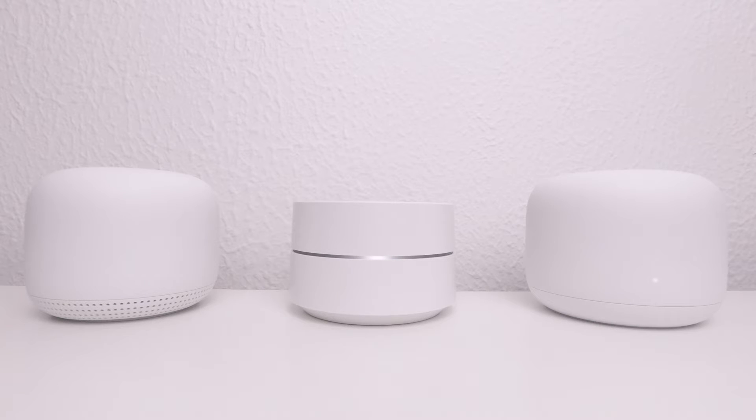This is the 12th video in our series looking at how we set up and configure a Google Nest Wi-Fi mesh network. In this video, we're going to take a look at how you can return a single Google Nest Wi-Fi point back to its factory defaults.